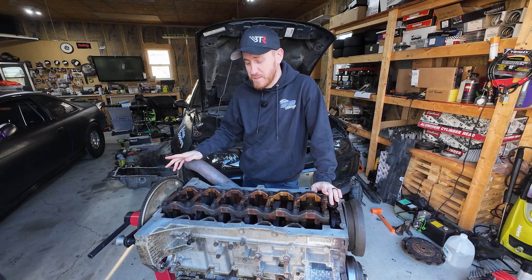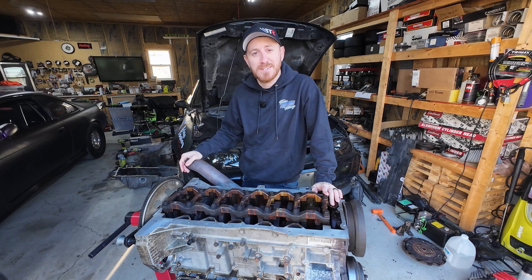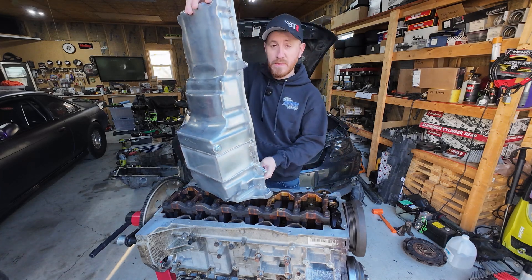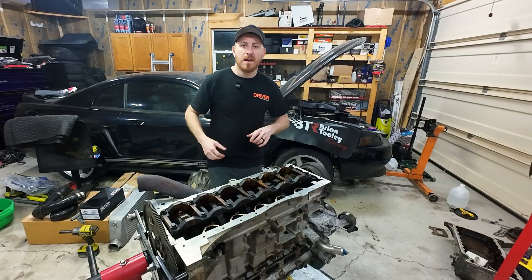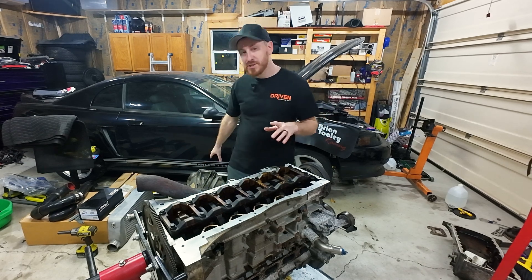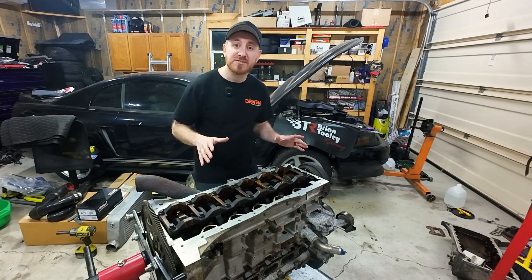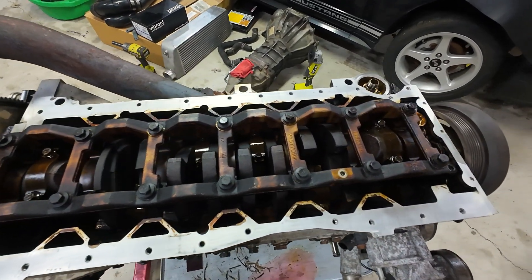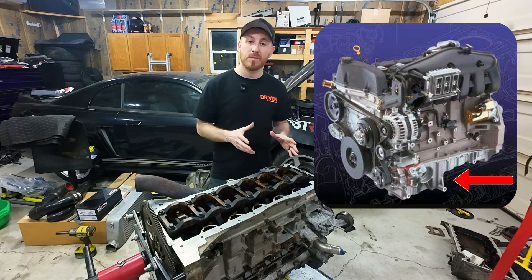Today we're going to solve one of the biggest problems with this swap, and that's the oil pan. From the factory these come with a front sump and that just doesn't work for our application, so I'm going to show you how we turned a five cylinder pan into a rear sump solution.